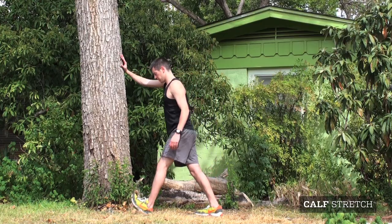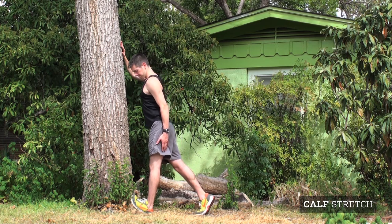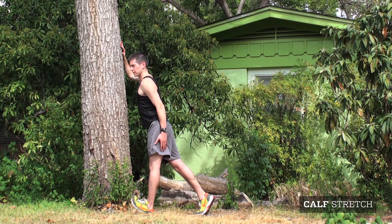The calf stretch is extremely important for sprinters. To properly stretch the calves, find a 90 degree surface such as a wall or a tree. Place your toe up against the structure and slowly lean forward.